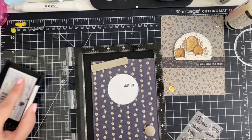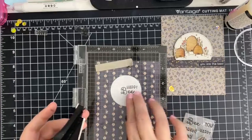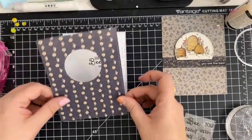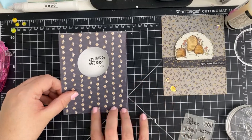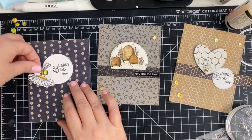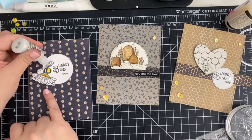Next up, I'm going to stamp a similar sentiment, framing the main image. And of course, I'm going to add some stickles, glossy accents, and coordinating sequins.